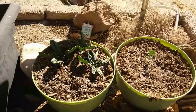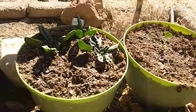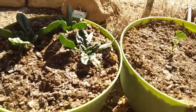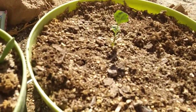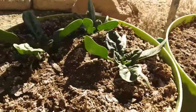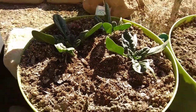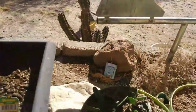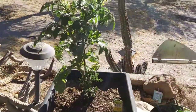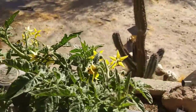Here's a garden update. These little things I wasn't quite sure of — I think this one might be broccoli, it kind of looks like broccoli. And that one is starting to look like spinach, so that might be spinach. Here is the tomato plant — it's doing really good, it's got lots of little flowers on it.